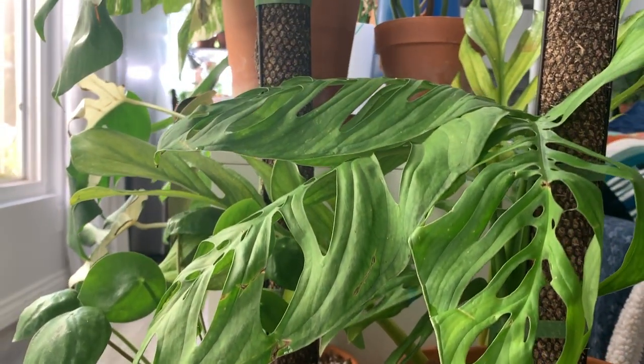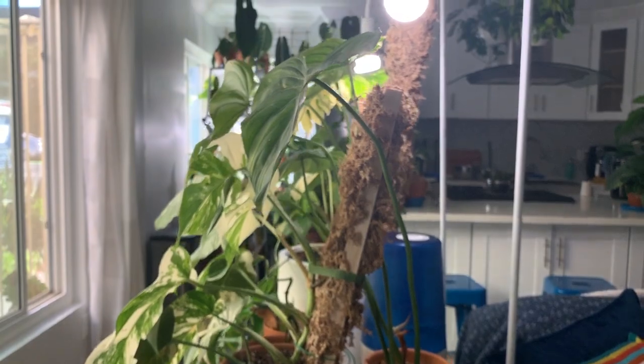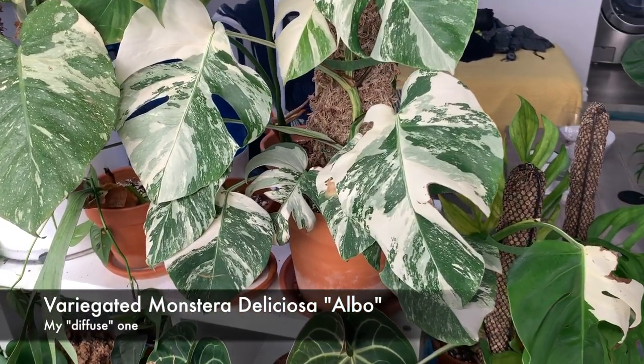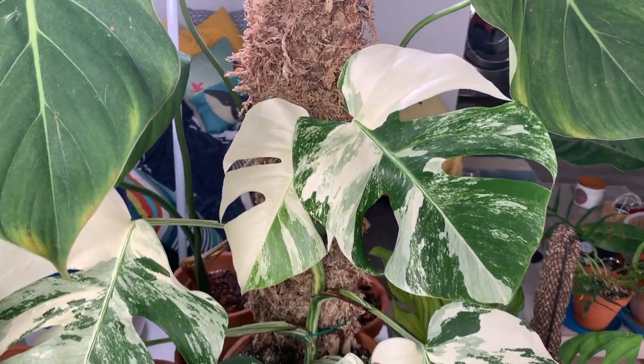I also have one of my variegated monstera albos here. I actually have two albo variegatas on this shelf setup. One is more of a patchy variegation pattern, whereas the other one is a more diffuse variegation pattern. As I mentioned in some of my other albo videos, the patchy ones — the areas where there's very solid and large chunks of white — those areas of the leaf tend to burn a little bit more.